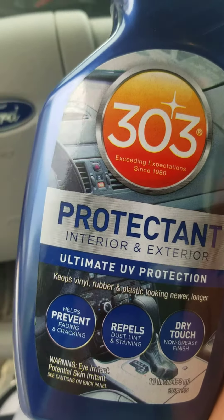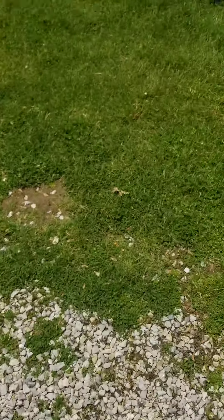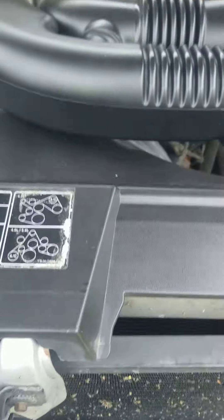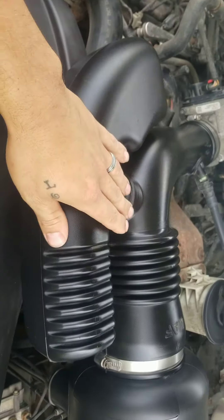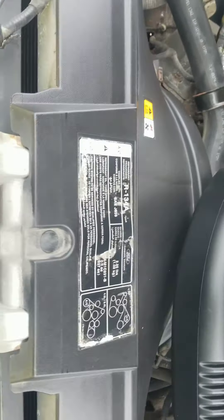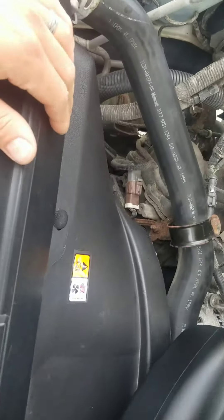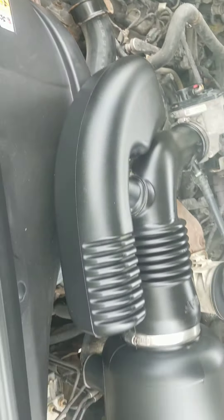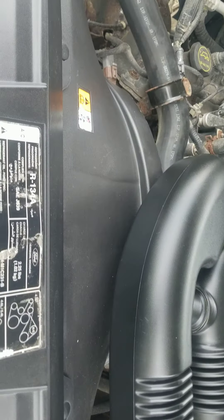I want to give you guys a little bit of a view of what I did to the inside and under my hood. As you can see, it looks like it's got that greasy texture, but it doesn't — this is what it used to look like. I did this yesterday.